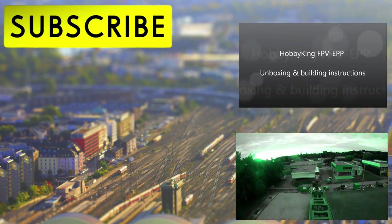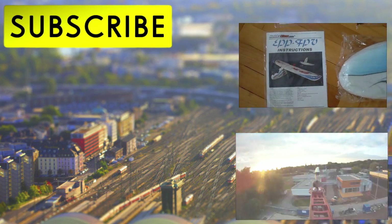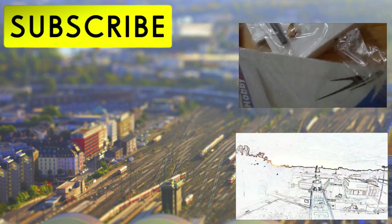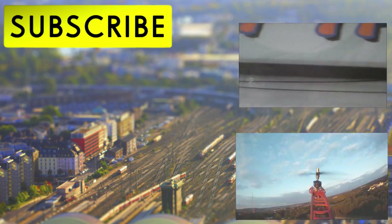And that is it. Thanks for watching and feel free to subscribe. To be continued.